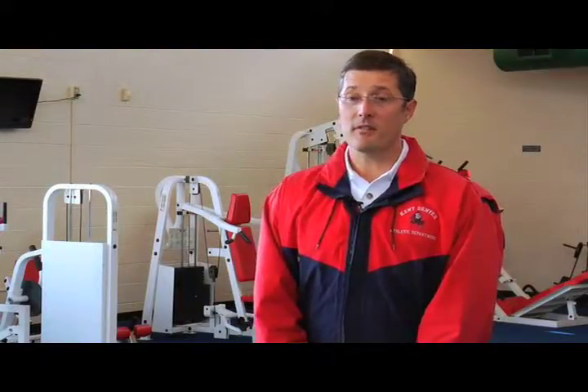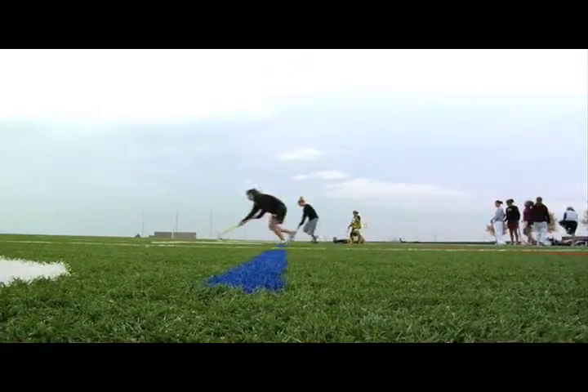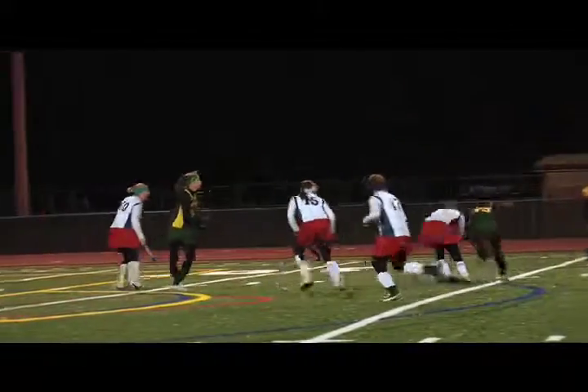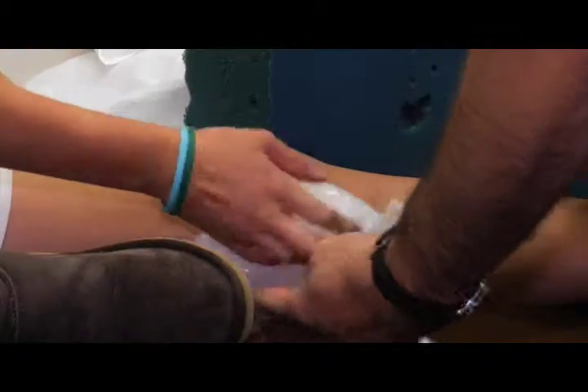To rehab the back injuries, we do a lot of core exercises to strengthen the core to prevent any more back problems. For shin splints, getting them out of cleats or reducing their running, doing the ice and anti-inflammatories and that sort of thing. And of course the facial injuries — that is basically just time.